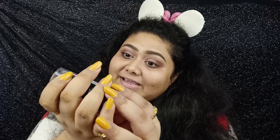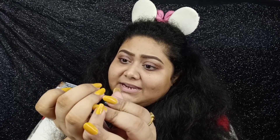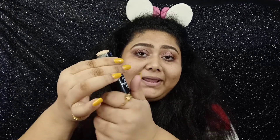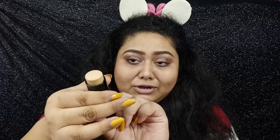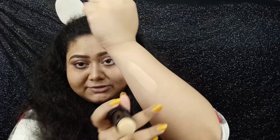The price of this product is $6.50 and it has 12 grams of product. This is a stick foundation, and I do have their Wet n Wild liquid foundation — I've used it so many times in my videos. So this is how it looks and this is how it applies.